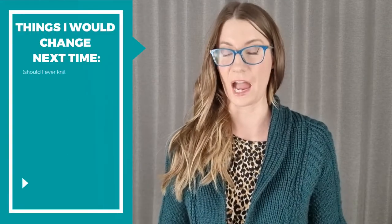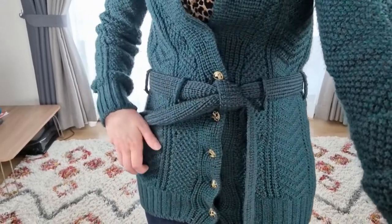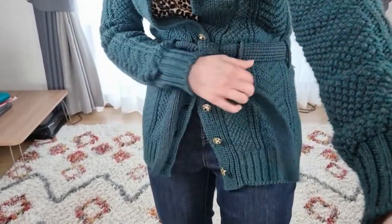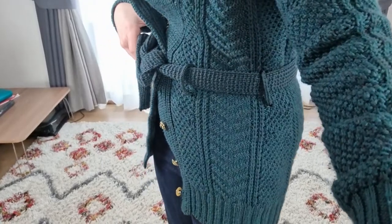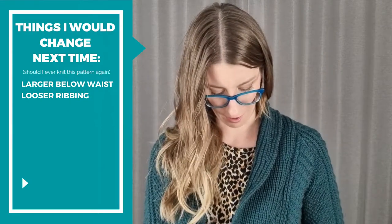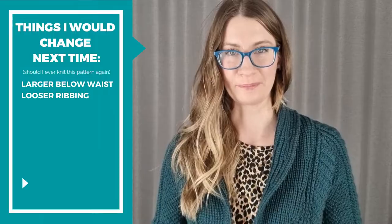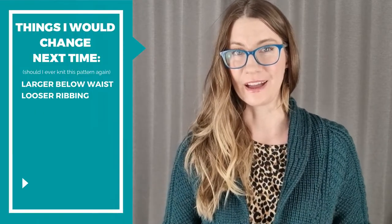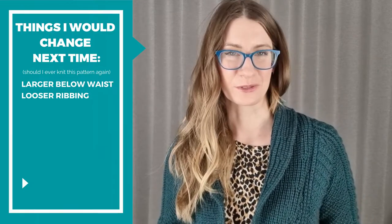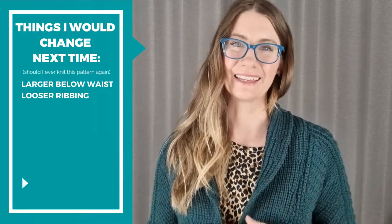Things I would change next time: I would definitely grade up a size below the waist. Part of the problem with the bottom hem is that the special ribbing technique has wonderful stretch recovery and elasticity, which cinches it up tighter than traditional ribbing, so I maybe should have used larger needles down there. I'd grade it up at least a whole size bigger for the bottom. I usually do that with sweaters because I know I'm a size larger below the waist, but I sometimes don't do a good job making the transition, and I end up with a little hump.